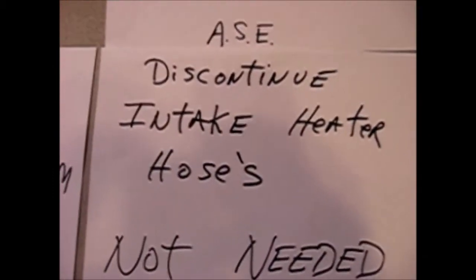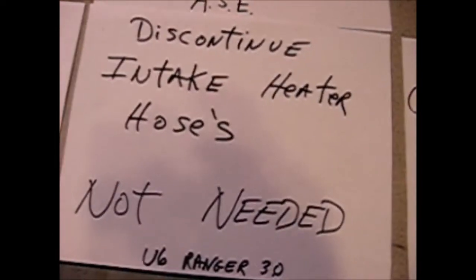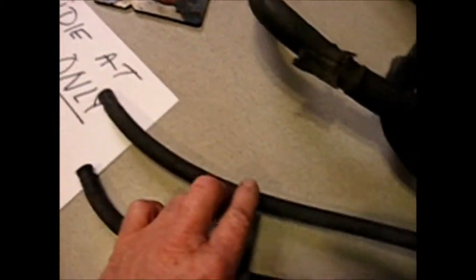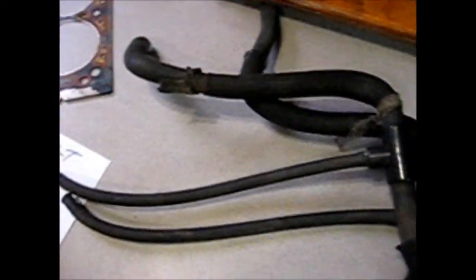We also have a problem with the discontinued intake heater hoses. It's not needed. I'm going to show you what I did to prevent this. These two hoses are going to go into your heater, as you can see. And these small ones — all these things do is heat up your throttle body. It's not needed unless you're planning on going to Alaska.